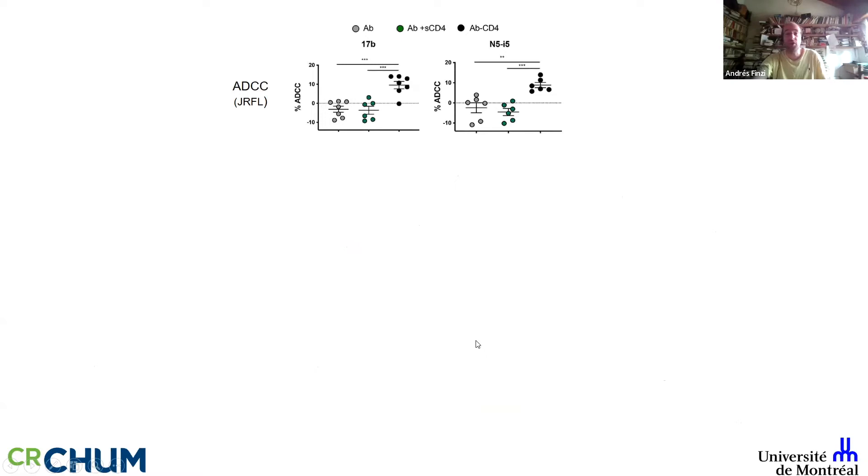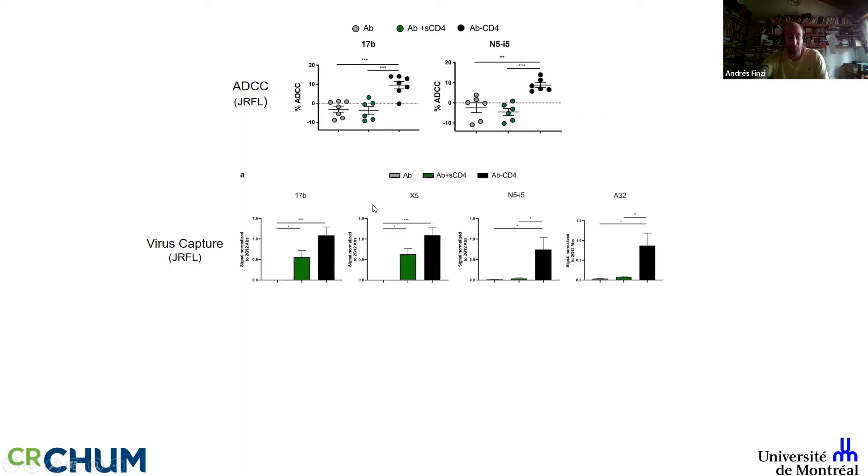Does it kill? If you provide the antibody alone nothing happens. Even though soluble CD4 allows 17b to bind, 17b is not a good killer. But the hybrids are. For N5-i5, which is a Cluster A antibody, same answer. This represents a pretty good level of killing in the flow-based assay we are using. We also developed a virus capture assay reported in JVI in 2019.